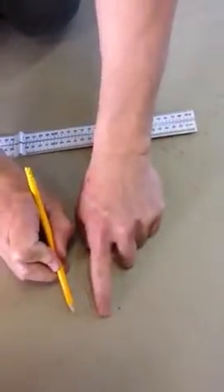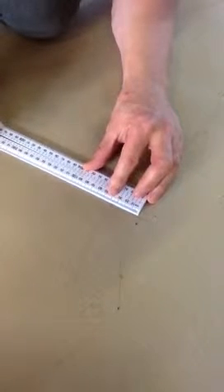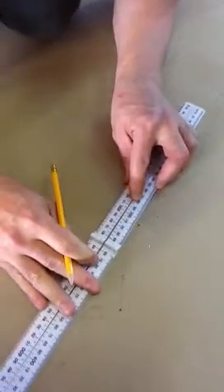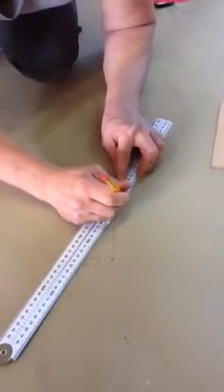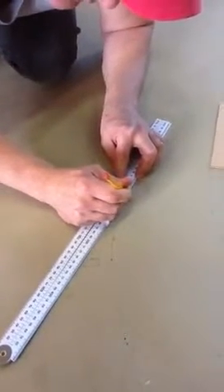And then we've got to get that width there, and that is 28. I'll just measure a line here. Draw that across at right angles again — I should be able to do it by eye, because if I can't draw it at right angles, I shouldn't be a boat builder. And there we go, there's our shape.